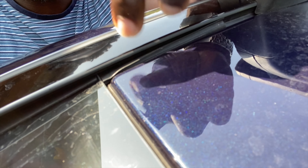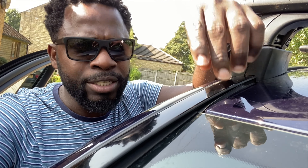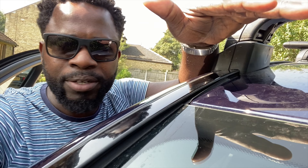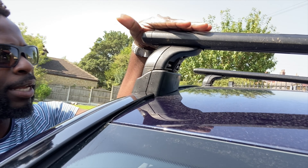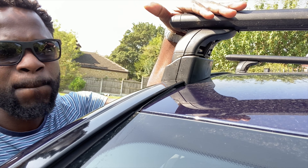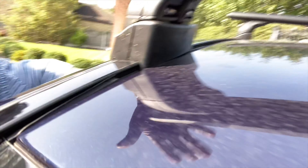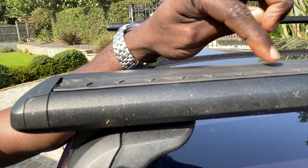So when you're traveling at speed, over 70 miles an hour, the winds get caught inside that gap. I've blocked this off now. The wind gets caught, cuts in, and starts to vibrate the rubber strip against the bodywork and metalwork. That is what I thought could be the reason for the wind noise — it's a squeaky one, almost like something flapping around, vibrating. It's only on the driver's side; it doesn't happen on the passenger side. I thought maybe it was because of the bike racks installed, but I realized that wasn't the case.